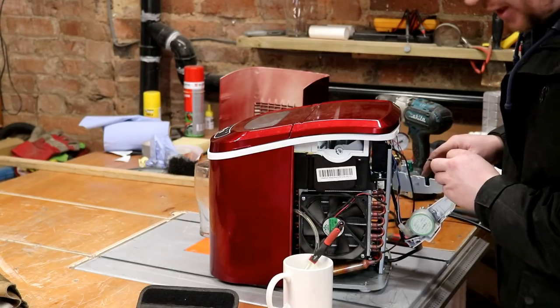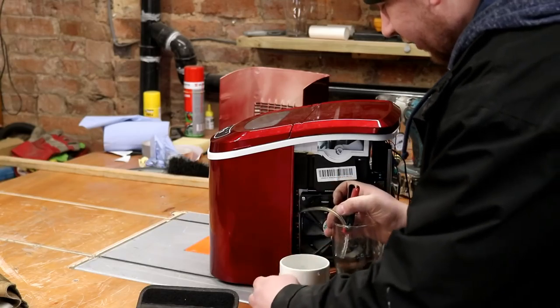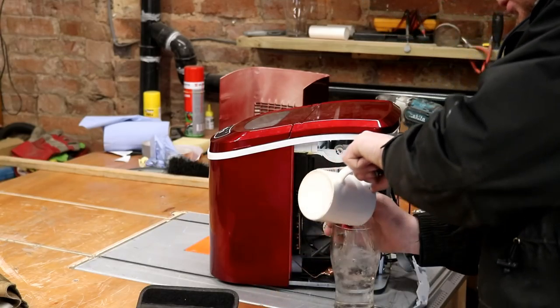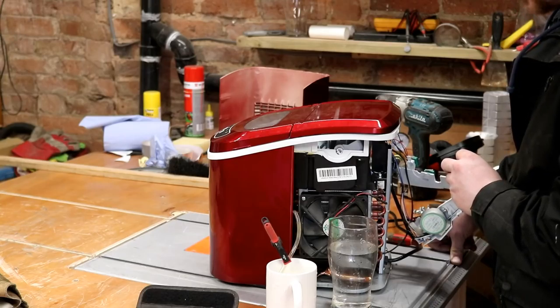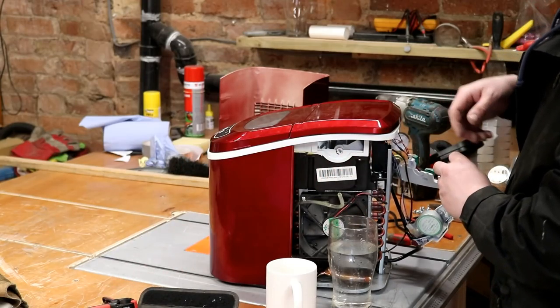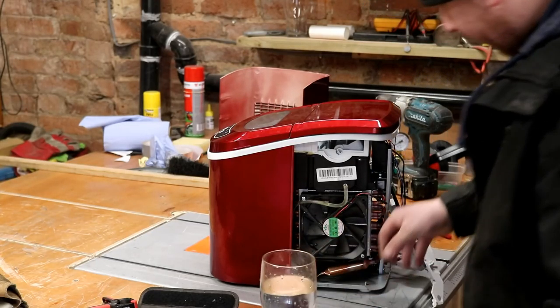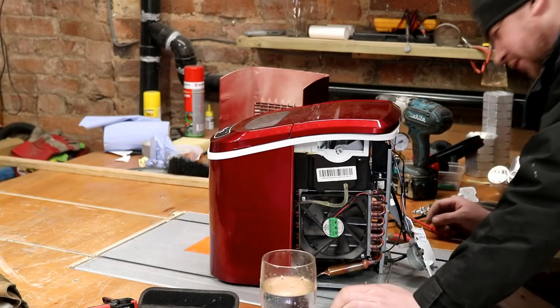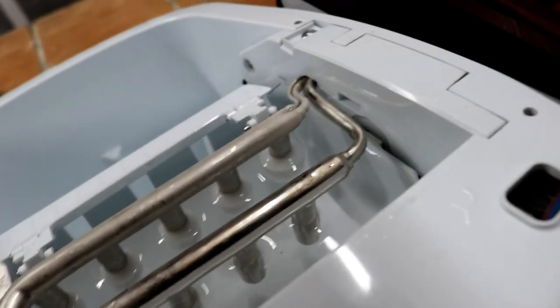Now they're communicating - we have pumpage! It quickly filled that cup. Wow, there's no blockage, that's for sure. One thing I've noticed is the compressor's not on. I've reconnected all of the electrical connections, giving it a real good clean inside and out, and as you can see, it's forming ice cubes.